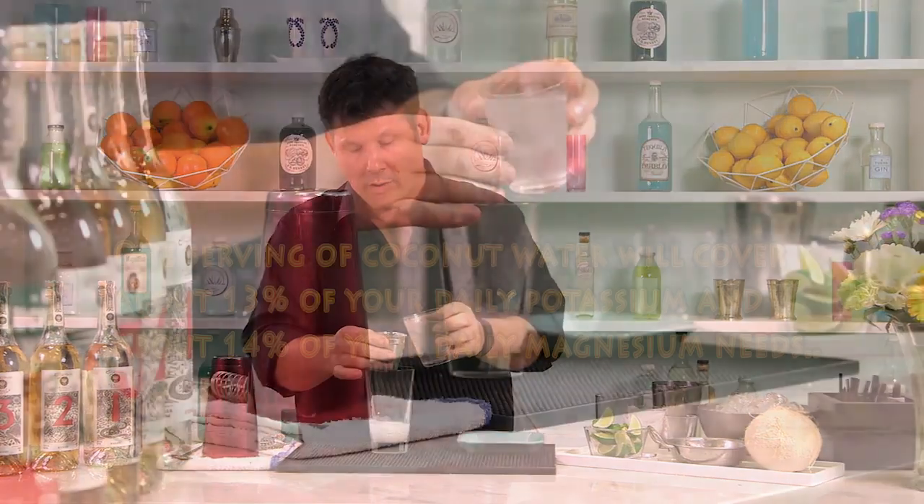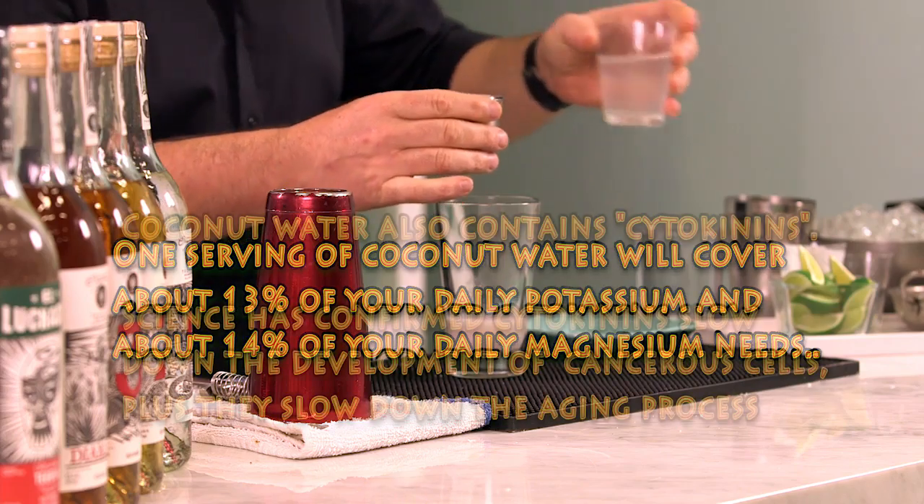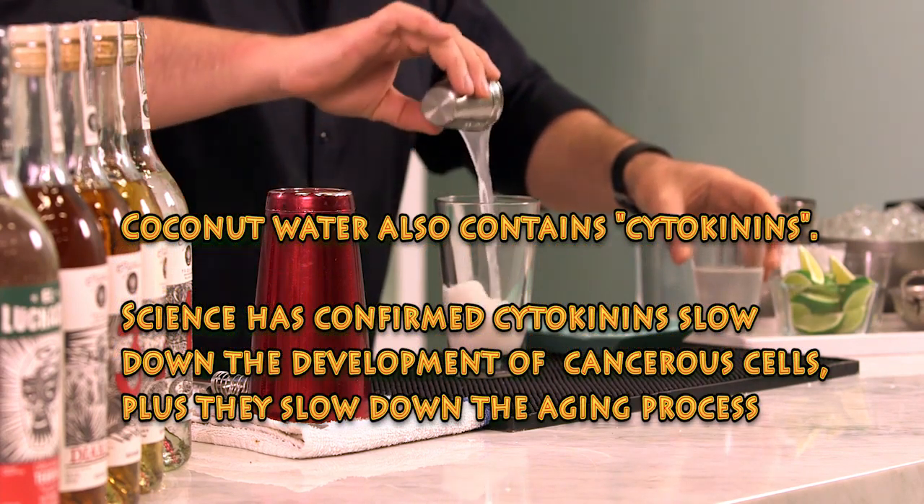Next, we're going to go with three ounces of coconut water. You can use baby coconut water that looks real pink, or just regular coconut water that comes out clear.